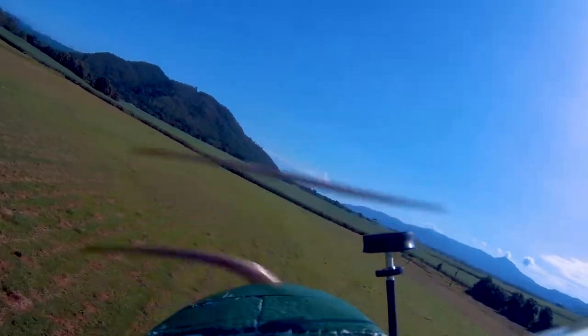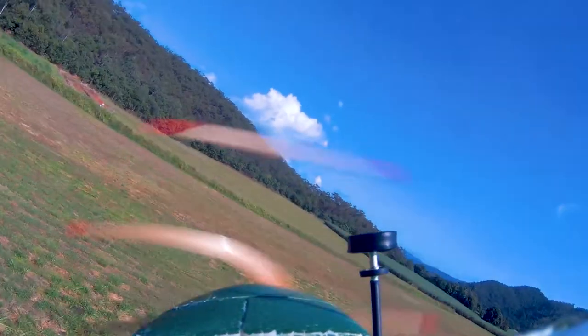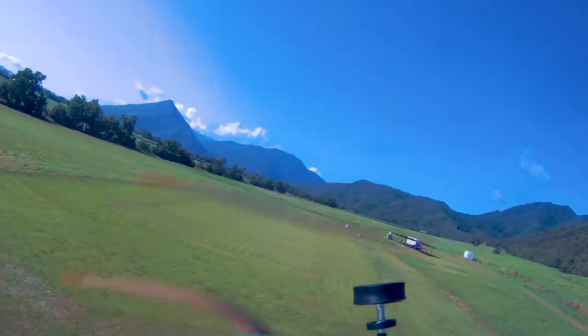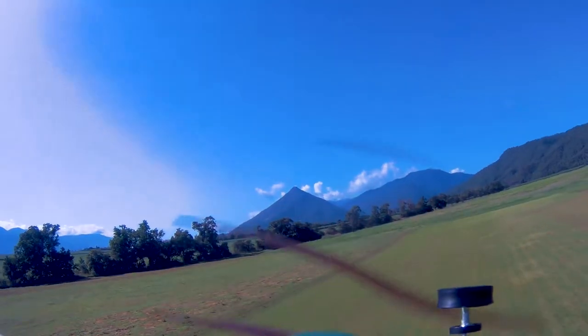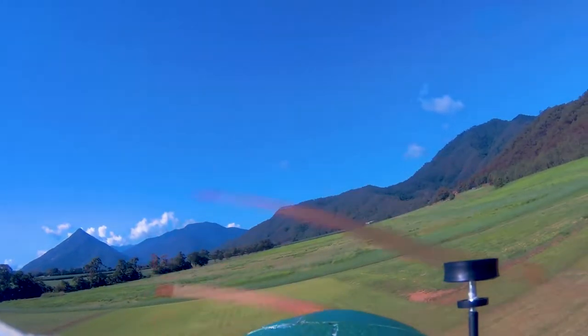Absolutely glorious day today. You can't get out on these sort of days and you just want to get out. It's a real pain because no wind, clear skies, awesome visibility — it's a perfect day to throw a bird up in the air and have a bit of a flight.